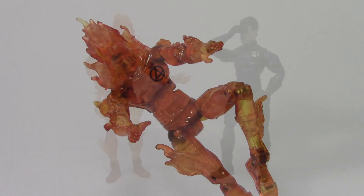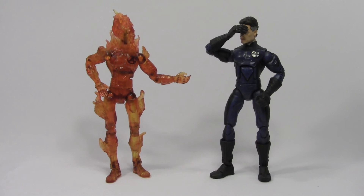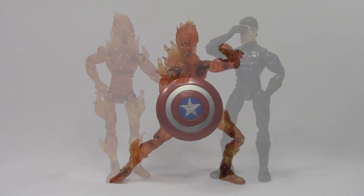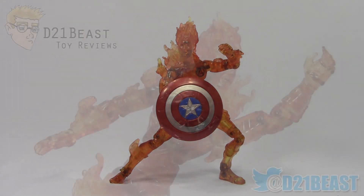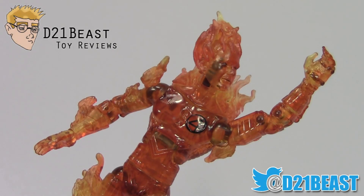The only complaints I have about this figure's overall look are that the pins inside the joints tend to be made of a darker colored plastic and at certain angles can distract from the overall look. But at the end of the day, if you like the movie Fantastic Four you're probably going to want to pick up this figure and add him to your collection — he is a really nice piece. But if you didn't like the movie, you'll probably want to give it a pass. Thanks for watching, guys — please feel free to rate, share, subscribe, and we'll catch you next time.